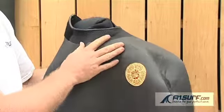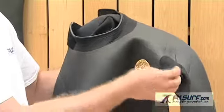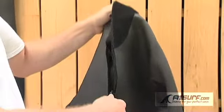It's got a great 3-2 finish with 3mm neoprene on the body and 2mm on the bottom of the legs and underneath the arms for extra paddling power. You've got a back wing panel inside for warmth and comfort and a spring pull zip on the back as well.